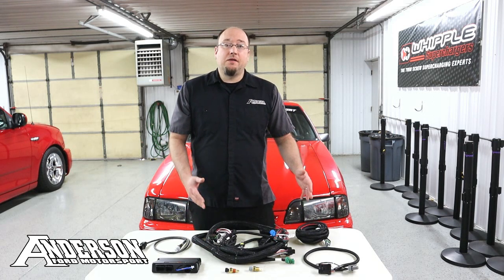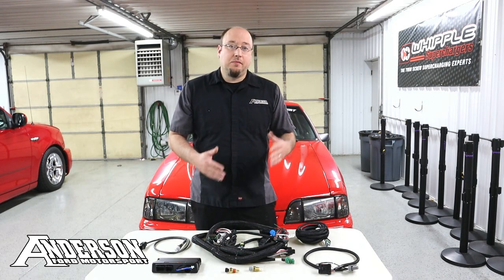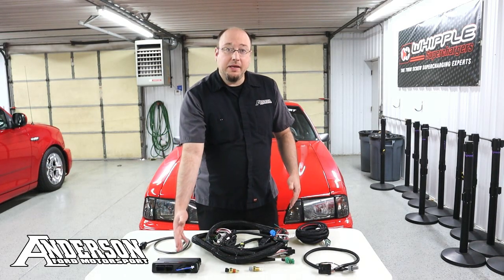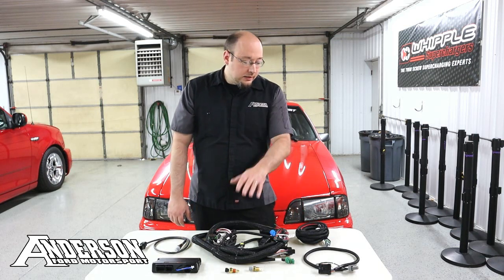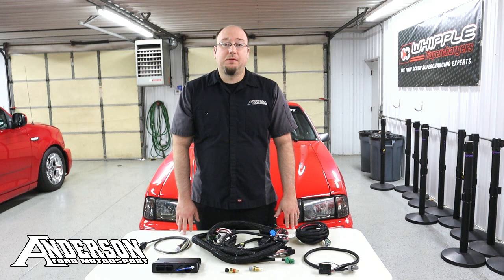Well, now with the Holley Terminator X being out for a while, we decided to make a major change to the kit and actually make us stand out above the rest. What I got out here is your basic overall system — it's got your main ECU, wideband, sensors, TFI adapter, power harness, and the Fox Body main harness.